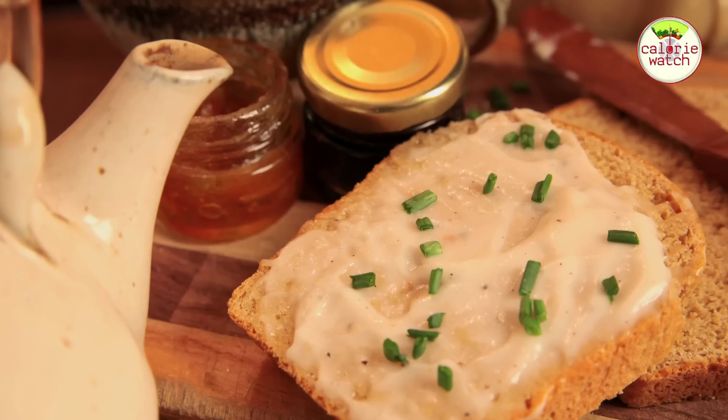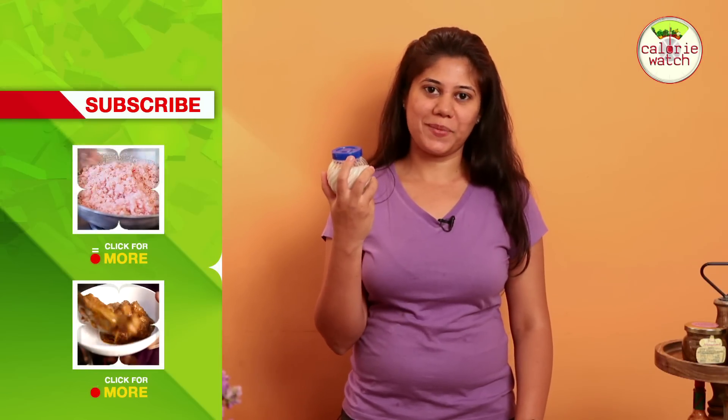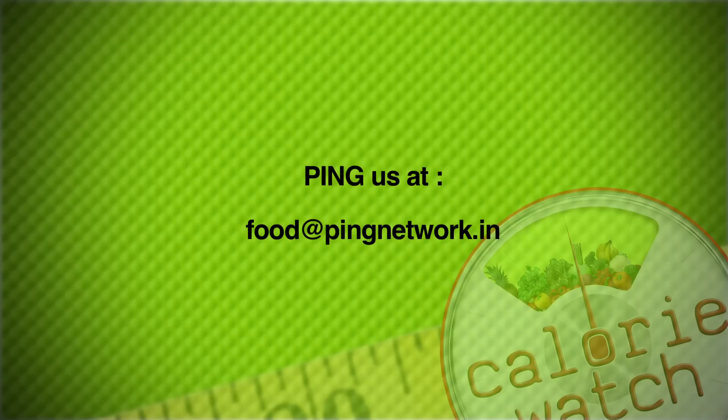My bottled mayonnaise is now ready to eat. I am saying goodbye to my store bought ones. For more such recipes, subscribe to India Food Network and we look forward to your comments and suggestions. We'll see you next time.